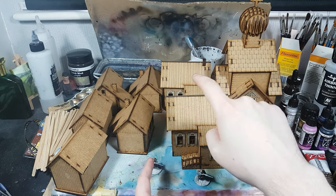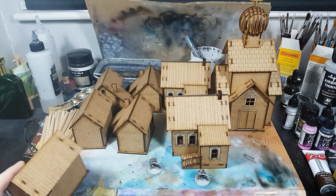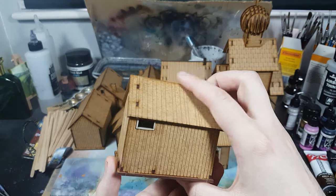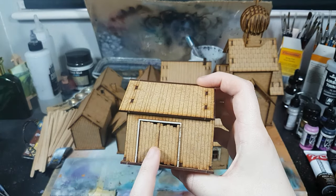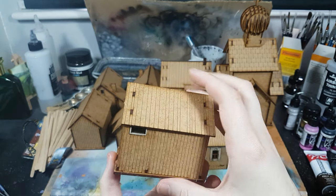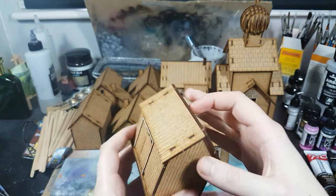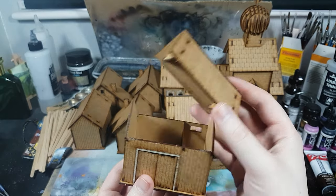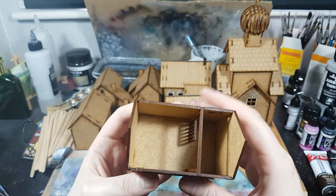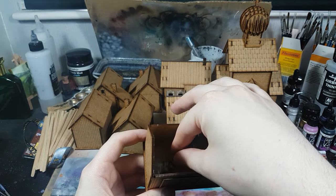It comes out to about that big and I think that'd be nice on the board, so I'll probably be looking at getting that. Let's have a better look at some of these. Got the Russian barn — house, barn, stable, whatever it's called — it's got a little window so that's going to be a nice little firing point. And as with all these, I've not glued the roof on.